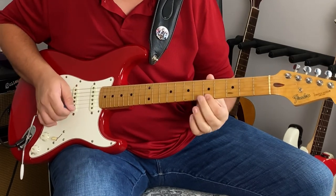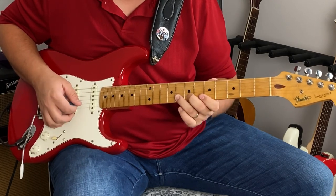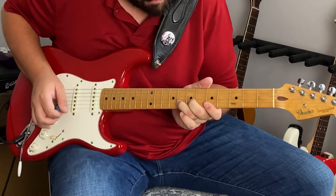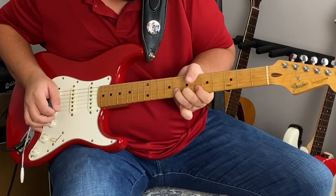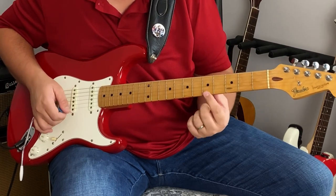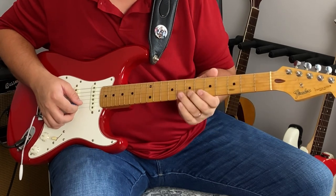After I play the fifth fret on the E string, I come back to my eighth fret on the B string — it's a quick movement. And when I come back, the bend is released. So I bend up, then I hit that fifth fret on the little E string, and when I come back to the B string the bend is released.